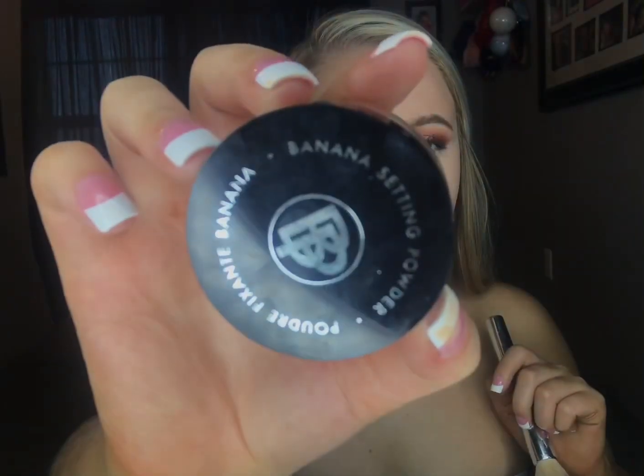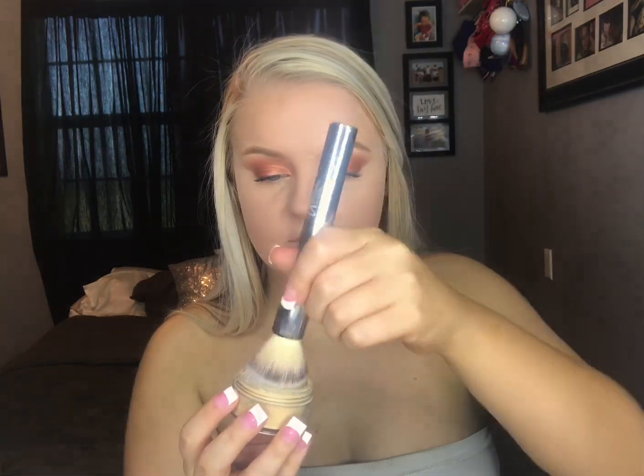I'm going to go in with this Banana Setting Powder and I'm going to use the It Cosmetics Blurring Brush all over and just go straight in.